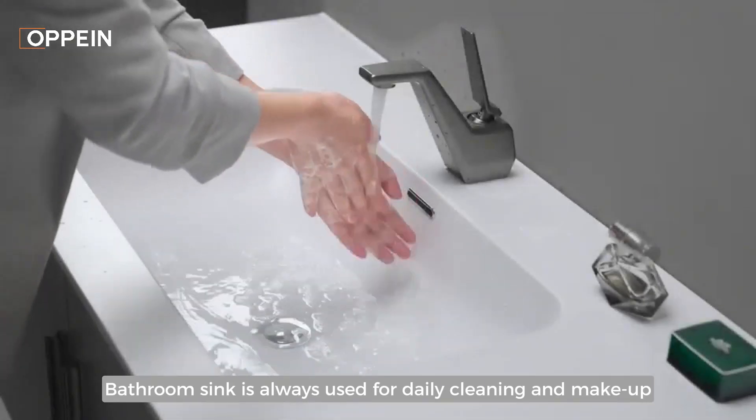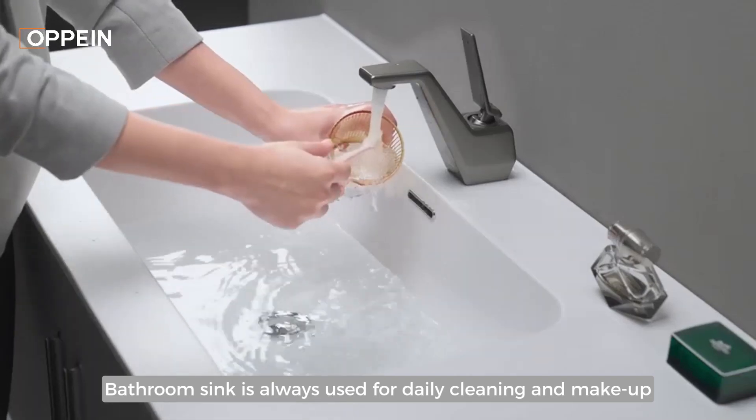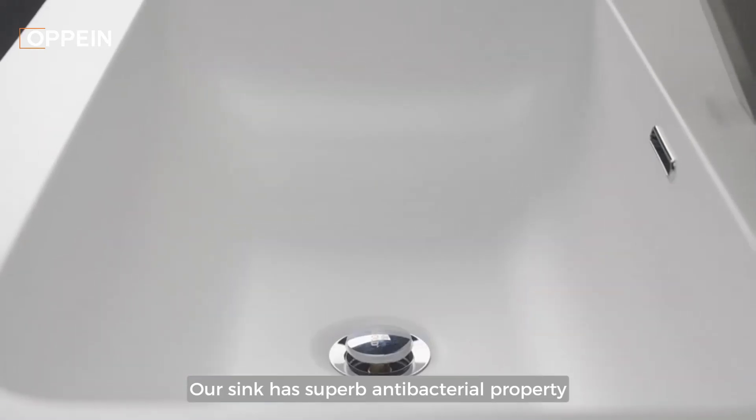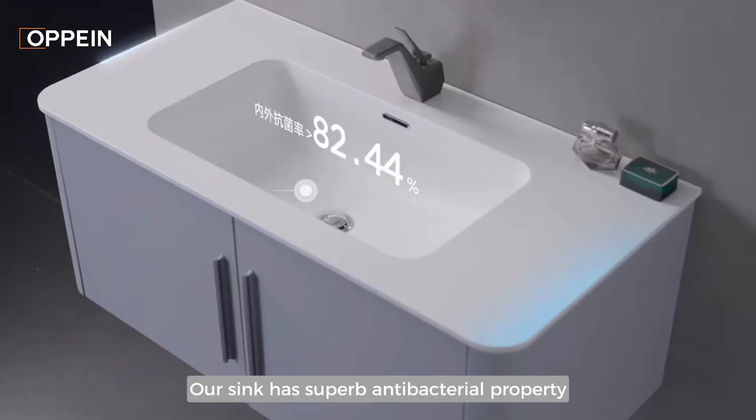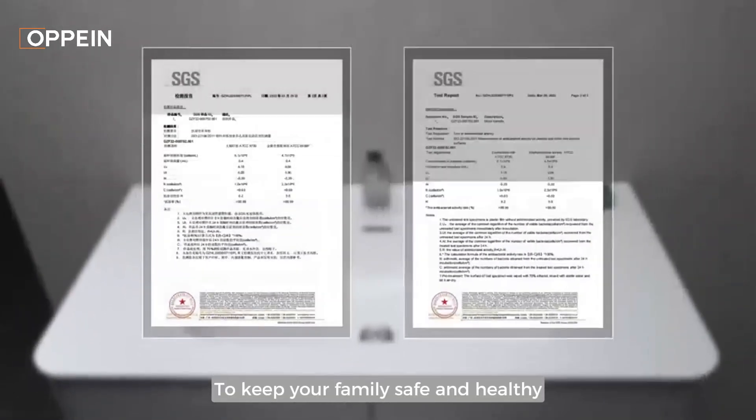Our sink is always used for daily cleaning and makeup. Our sink has superb antibacterial properties to keep your family safe and healthy.